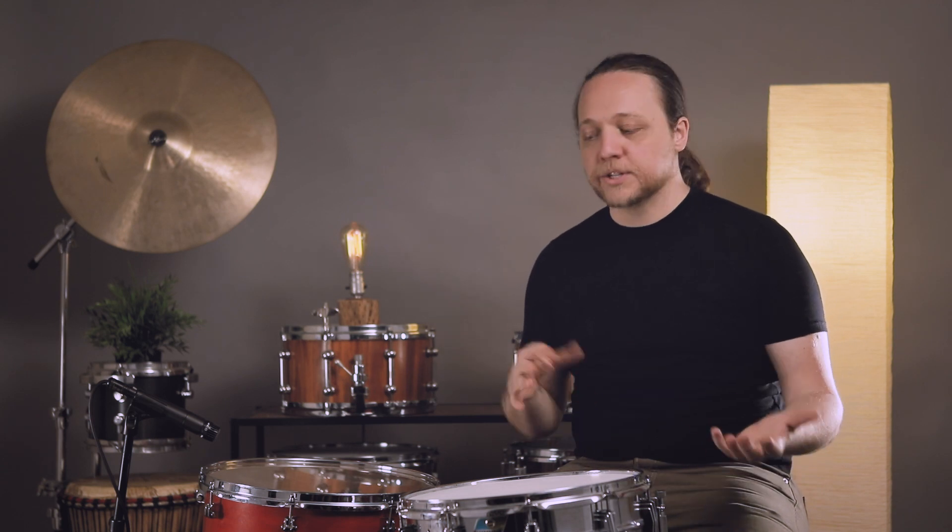Hey everybody, welcome back to Sounds Like a Drum, Cadence Independent Media Production. Today we are addressing another viewer question, thought, concern — the idea of using your floor tom as sort of a secondary bass drum, which is to say, setting it up so it sort of sounds like your kick drum so you can kind of mix it in and do almost like double kick things.